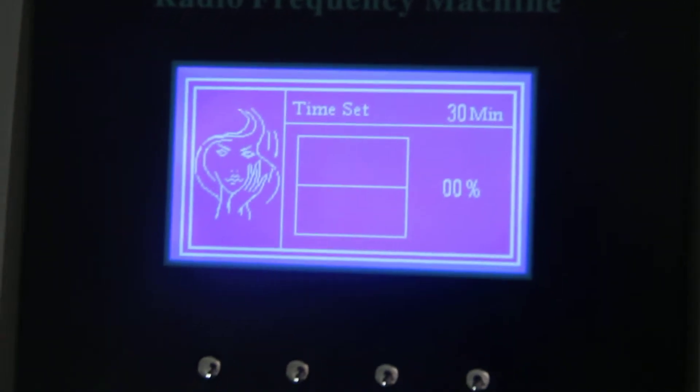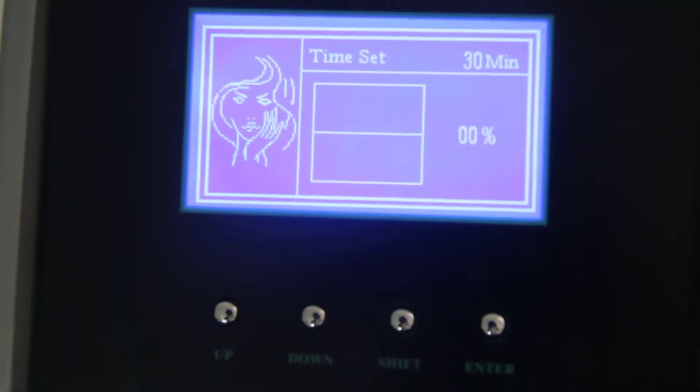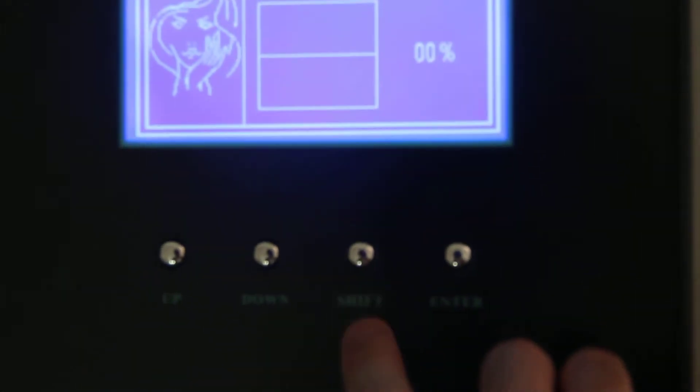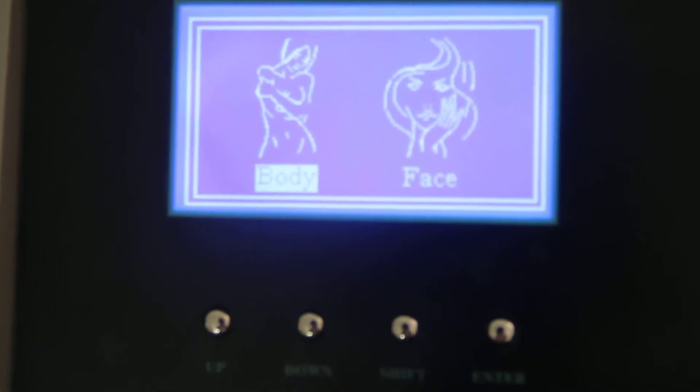Now it's the screen for the face mode. If you want to change to body, press here, then shift, and we select body.